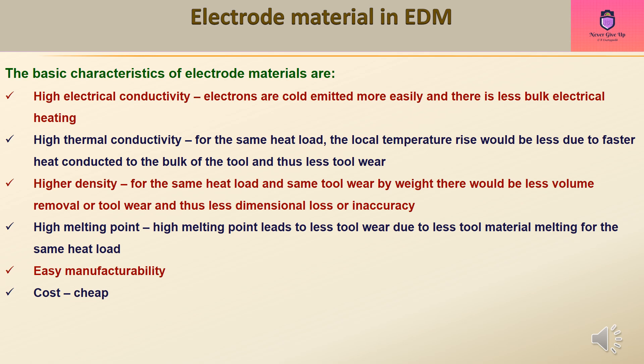Higher density is desirable: for the same heat load and same tool wear by weight, there would be less volume removal or tool wear, and thus less dimensional loss or inaccuracy. A high melting point leads to less tool wear due to less tool material melting for the same heat load. Other desirable characteristics include easy manufacturability and low cost.